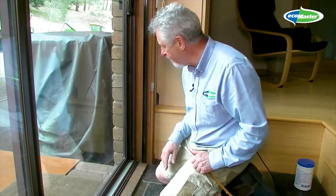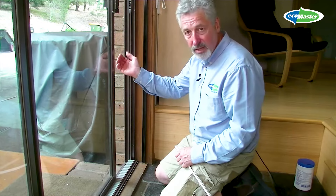EMV can be a good solution for these. Hi, I'm Maurice Baynett, I'm Technical Director at EcoMaster, and today I'm going to show you how EMV can be used to stop drafts around aluminium sliding doors and windows.